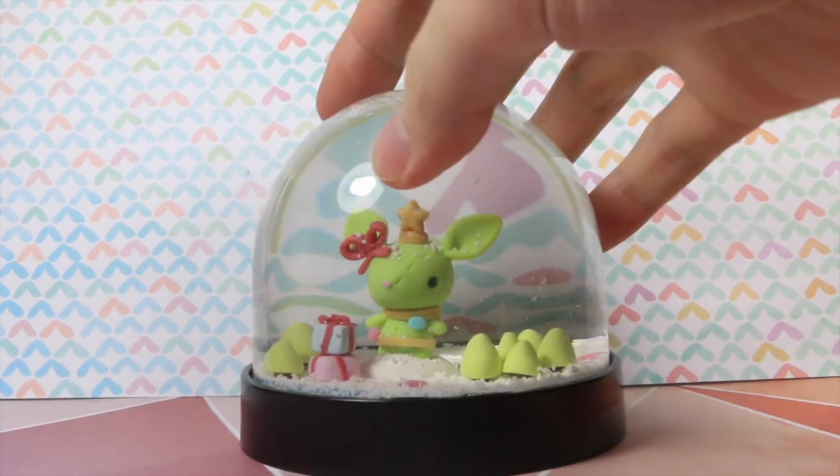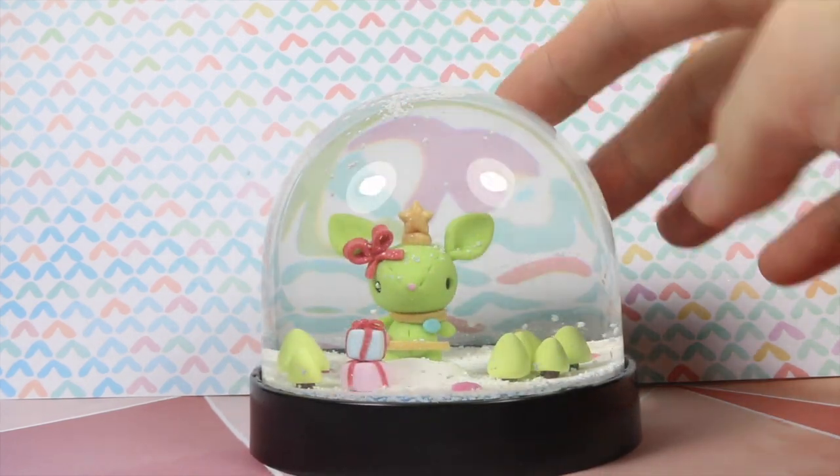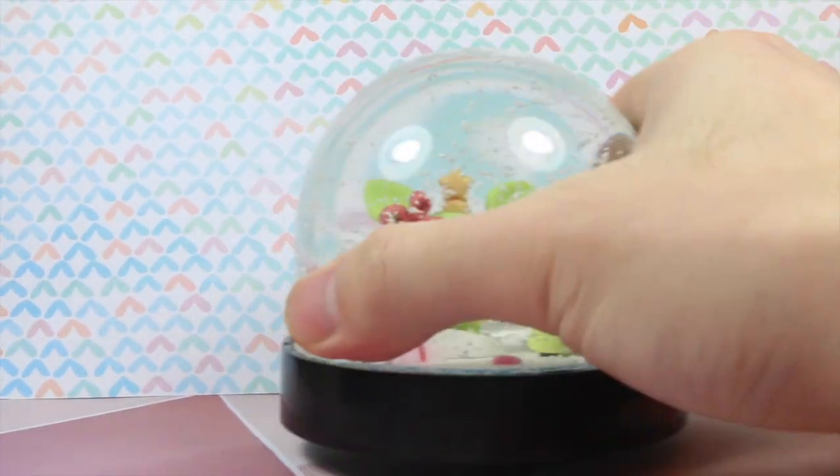Hey everyone, this is Alex, our Polymomentie, and today I have a video kind of me talking about a step-by-step process of how I made this adorable little snow globe.